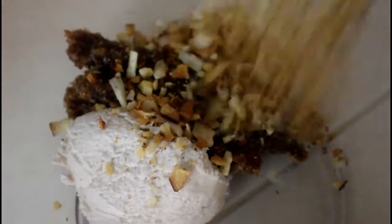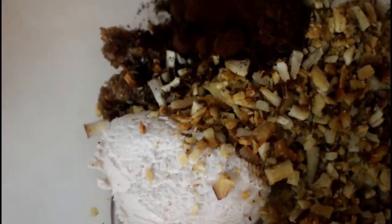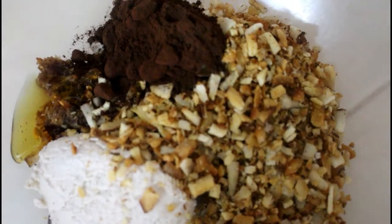The coconut cream goes in, then the toasted coconut, the cocoa powder, and the honey as well. I don't want it too sweet so that's just about the right amount. I'm going to blend it in with my hands. I got the coconut cream from the fridge — that's an important part. It's best to chill your coconut cream before proceeding with this recipe, because you don't want the mixture in a gooey form.